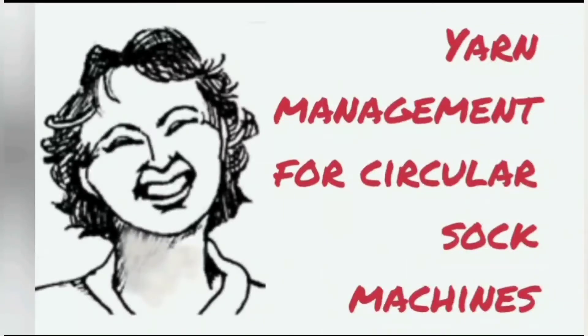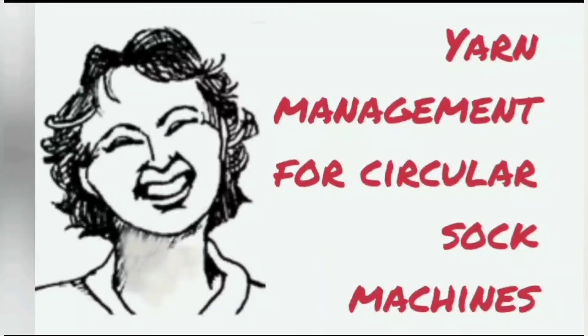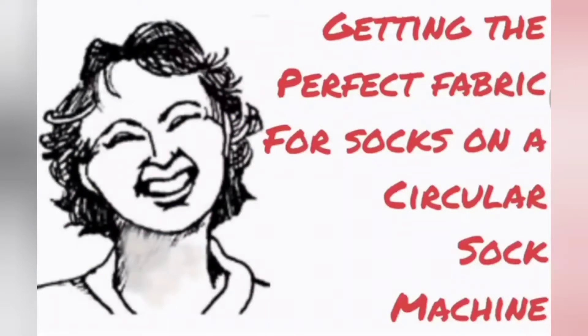Let's go over a few basics before we begin. The 60 needle cylinder makes about an eight inch tube in the yarns that I'm using. If that is not what you're getting, or an eight inch tube won't fit the feet of the lady that you're knitting for, there is a video that will help you adjust matters.